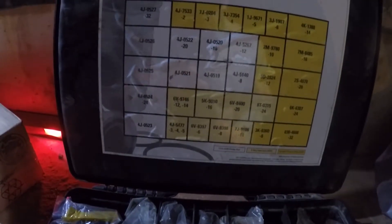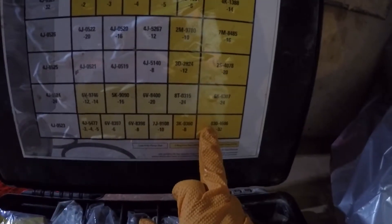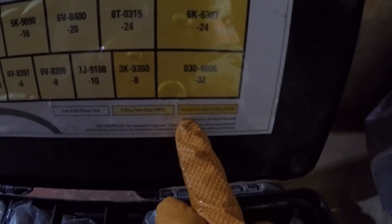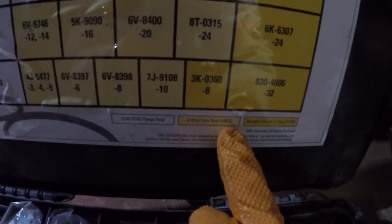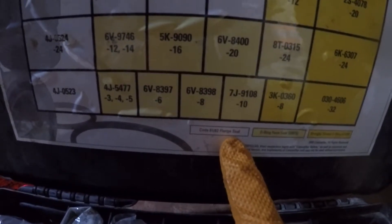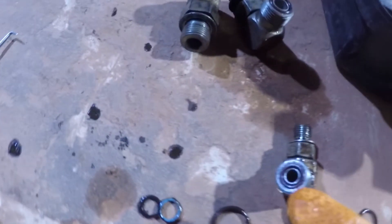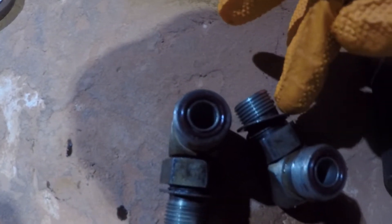You can see the three different colors here: white, light yellow, dark yellow. That's for your straight thread O-ring, O-ring face, and this will be a flange seal. That's something to check when you're looking at these kits if you get confused. So these O-rings here are the O-ring face, and on this back side it's going to be the straight thread O-ring.